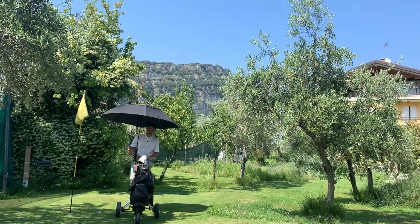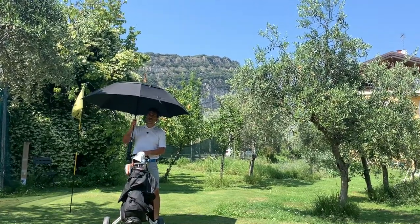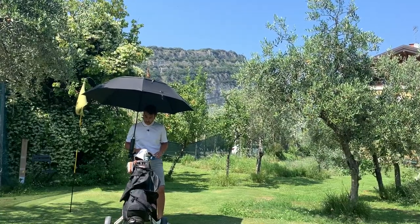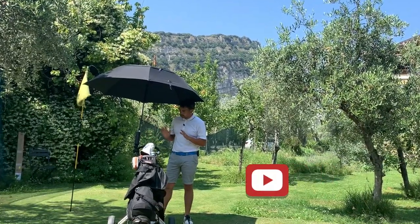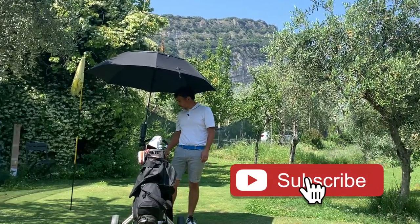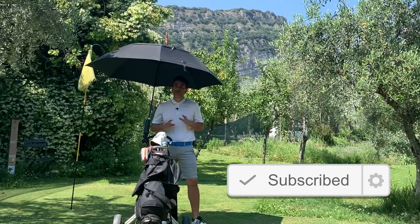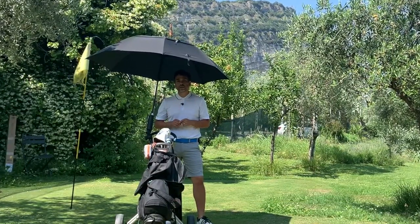That was it for the review. I will definitely take it out to the course and let you know how it performs, especially when it rains. With this setup it looks really, really nice — it completes the setup. I'd like to test it out in the rain and wind out on the course. Hope you liked the review, thanks for watching, until next time.